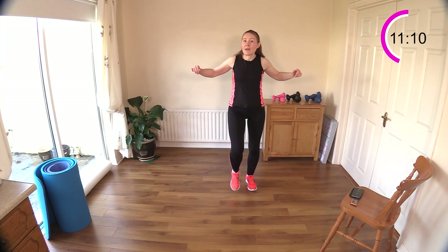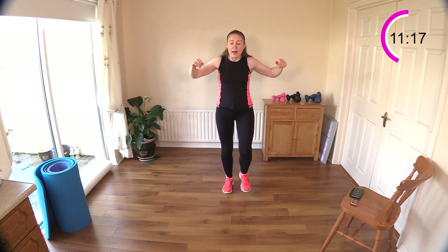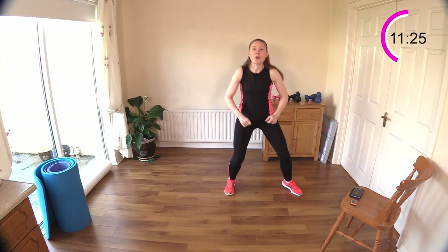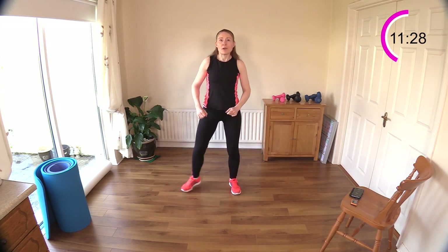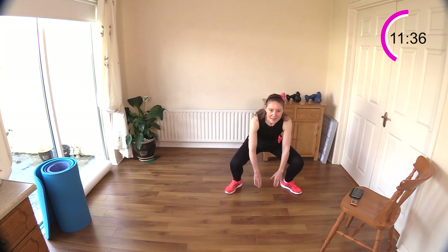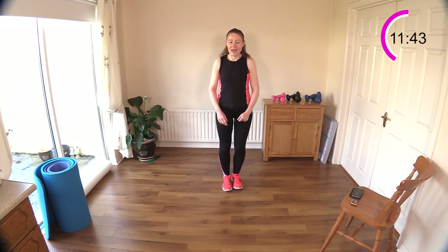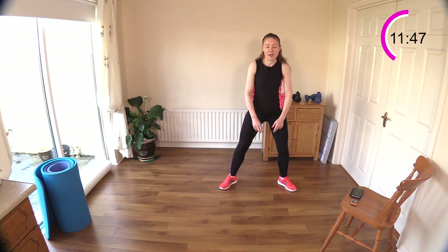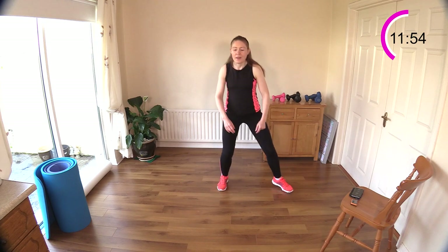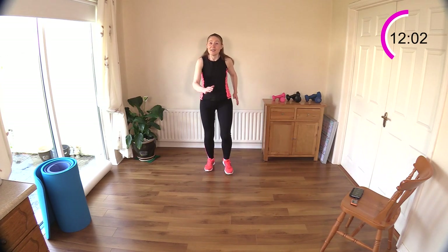Walking it out. Next move — we're going to step out to the side and add some arms: step out to the side, reach down with your hands, then come up and step out to the other side. Step it out to the side, reach down, up and over. Really working those glutes today — you can feel them working hard. Sit back, sit down, chest up, look forward.